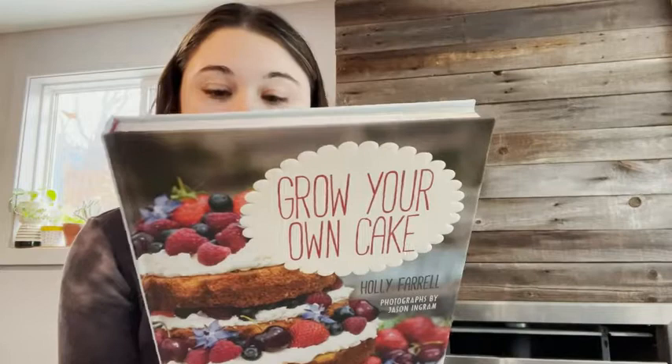This is a very interesting cookbook because it not only gives you the recipes for what you're baking, but it tells you right from the start — from gardening it, growing it, caring for it — right to putting it on your table. It even says on the back: grow it, bake it, eat it. It's really interesting to learn about recipes from plot to plate.